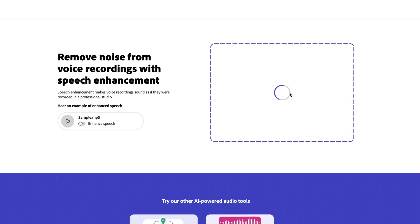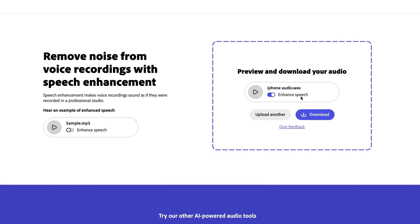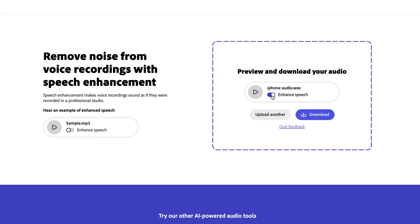I purposely recorded some poor sounding audio using just my phone outside. I then dragged and dropped the audio file into Project Shasta. It took just a few moments whilst the AI worked on it, and then I could play the audio to hear what it now sounded like. Toggling it on and off, the difference was clear — the enhanced version was just so much better, and all I'd done was drag and drop. I could then download the enhanced audio file by clicking a button — that's it.